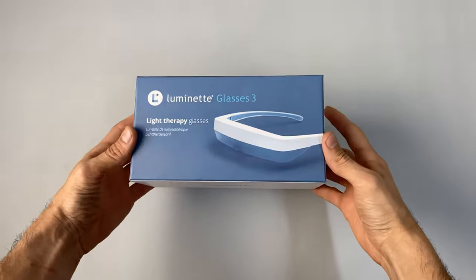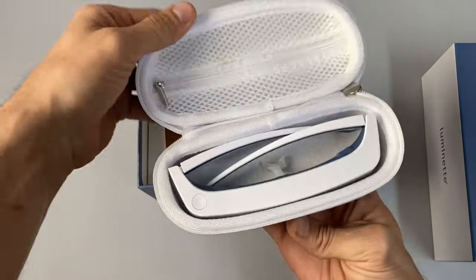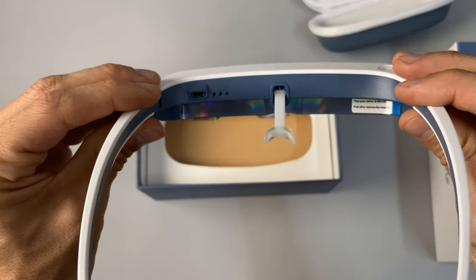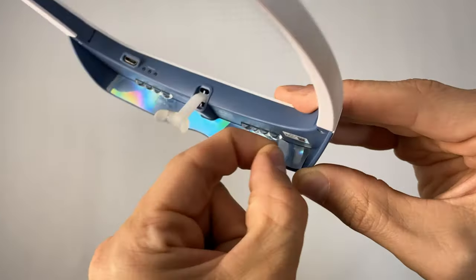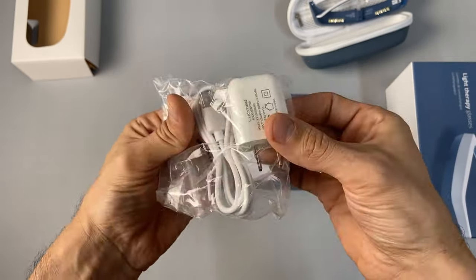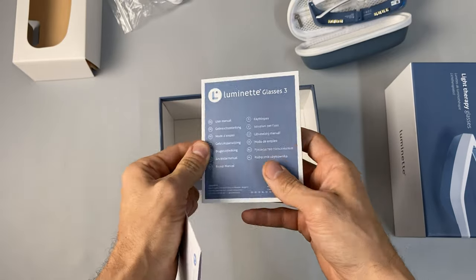Here's the Luminette — it comes packaged in its carrying case, which is a hard shell. There's room for accessories, the charging cable, and the charging brick. Here are the actual glasses, with an adjustable nose piece. Also included: a micro USB charging cable and brick, a microfiber cloth, silicone ear wingtips, the registration card, and the manual. That's it.